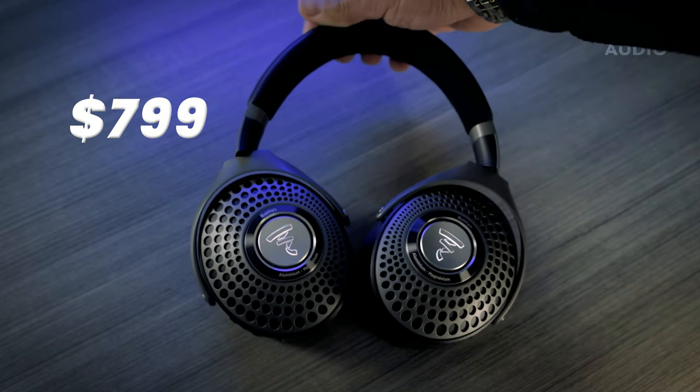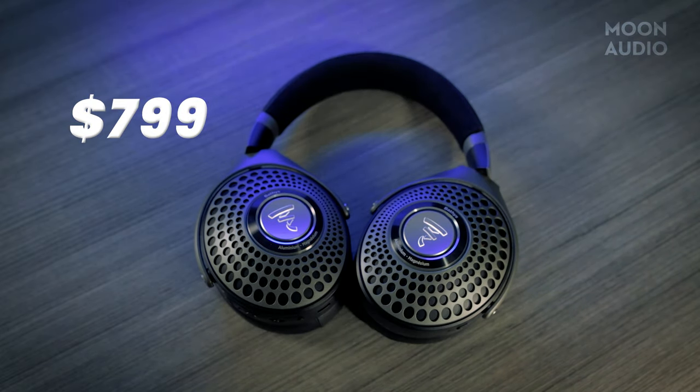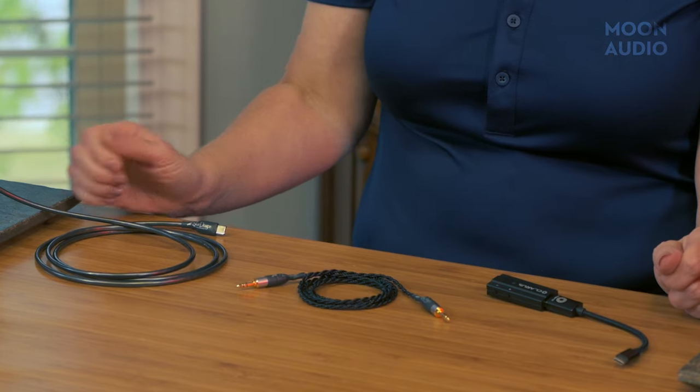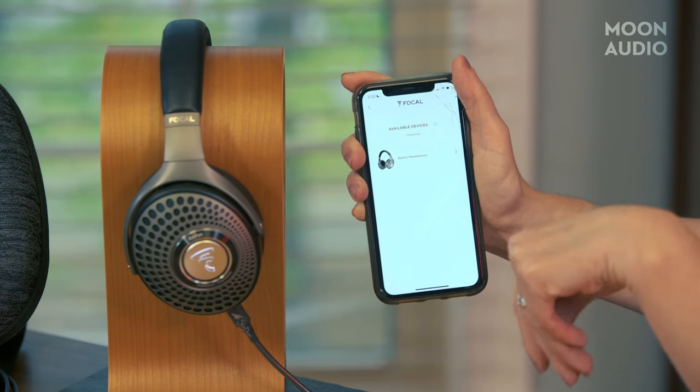Priced at $799, the Bathurst has the best sound I've heard from a wireless headphone. What's more, the Bathurst offers a lot of flexibility in use scenarios. You can use the Bathurst wirelessly, with a portable headphone cable and your phone or a DAP, or you could put the Bathurst into USB DAC mode, connect it to your laptop, and stream high-res music. Yep, you can do that.